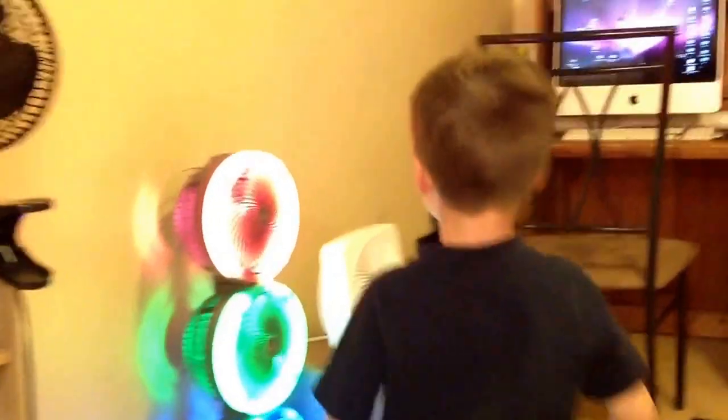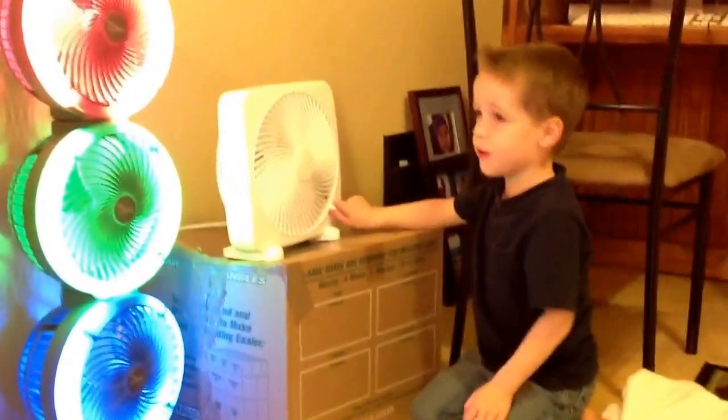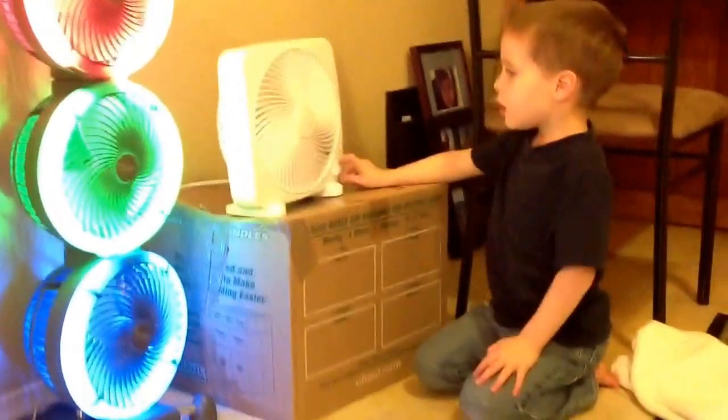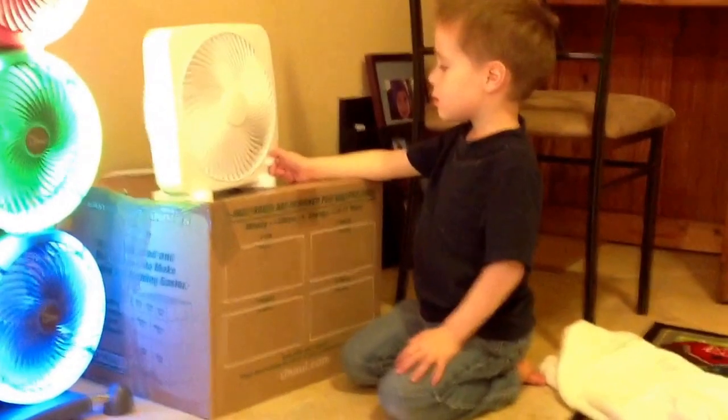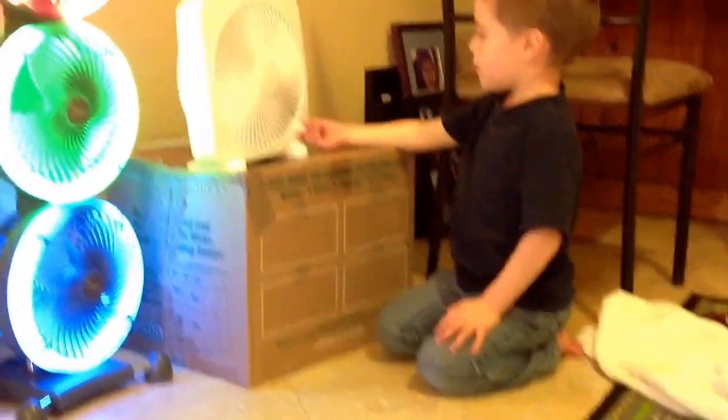Now I'll be showing the Macy, cause I did not do a good job with the other video with that one. Here's low speed. Medium. And high.